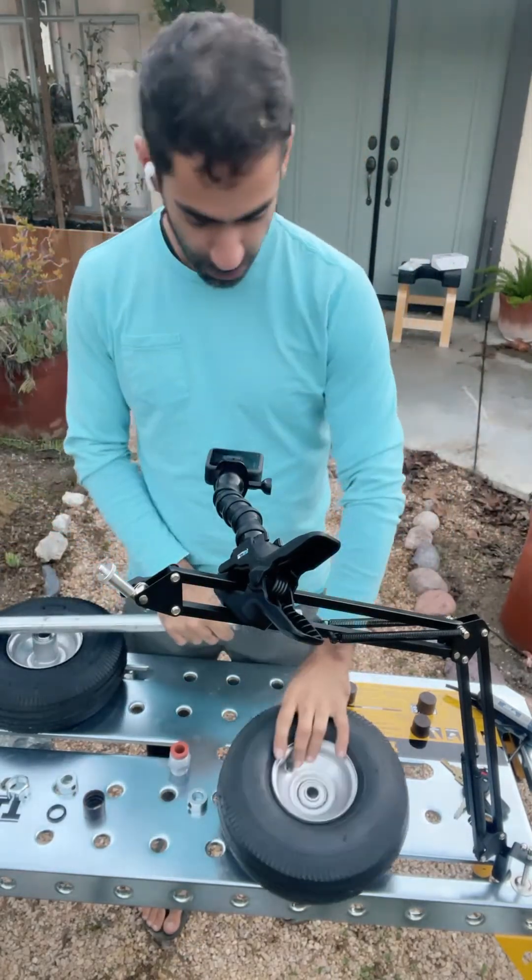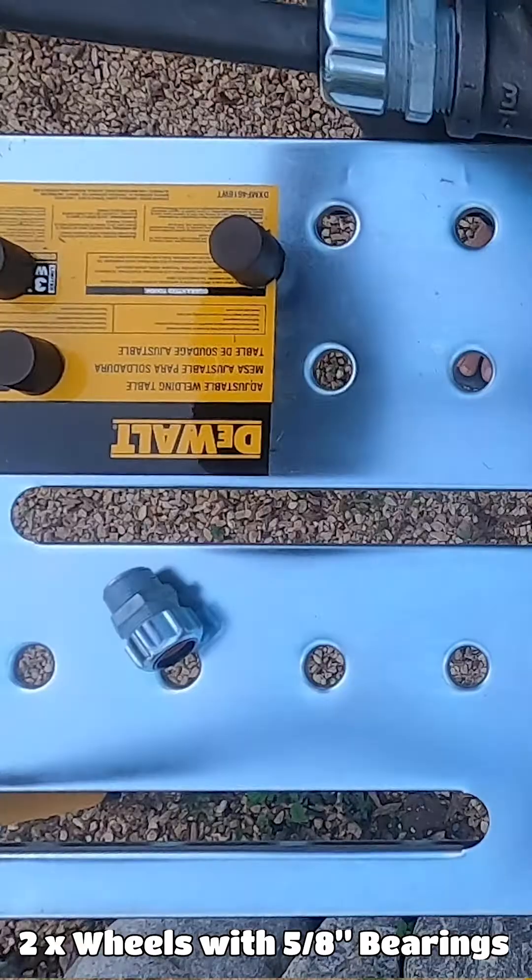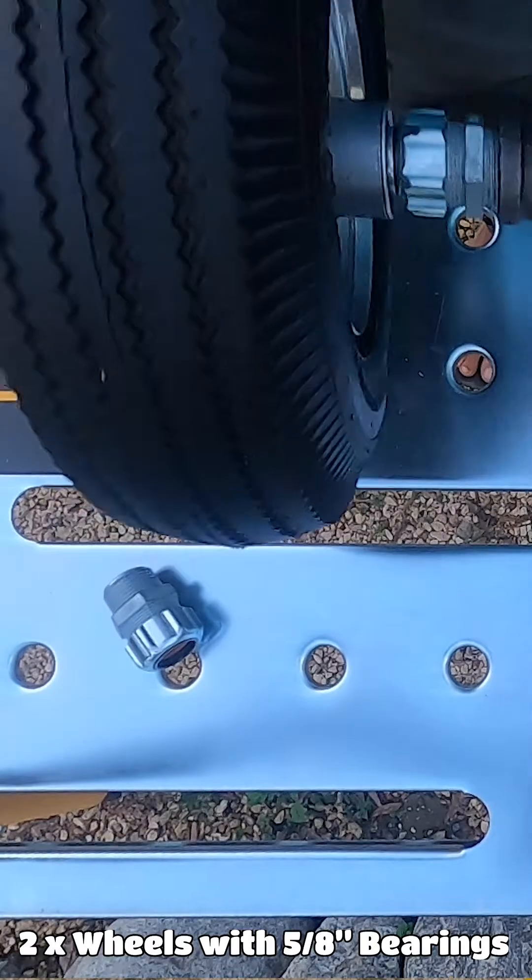Now what we're going to do is take this guy — you want the extrusion part pointing inside. You put it in and it pops right in.